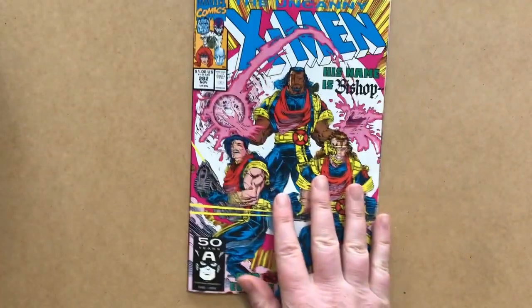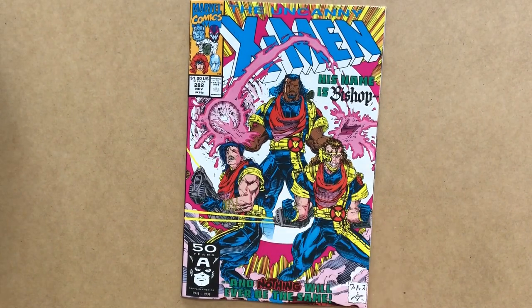I do hope that you enjoyed this review of Uncanny X-Men 282. If you did, please like the video, and if you haven't done so already, subscribe to the channel and stay tuned for more content like this.